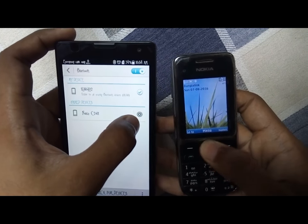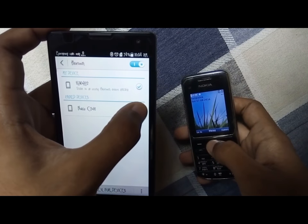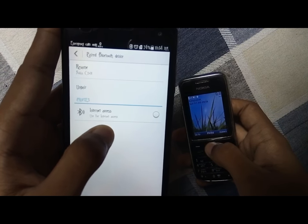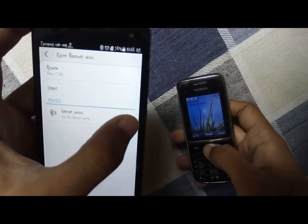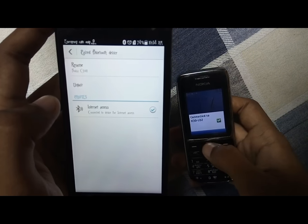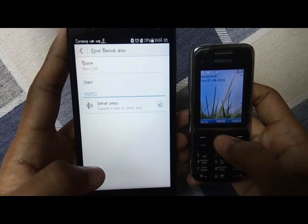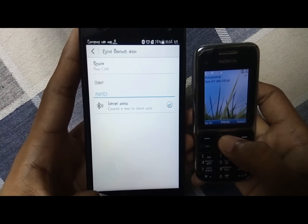Here you can see a little option appears on the Android phone — click it. Here you can see 'Internet Access' — enable it for internet access. The two phones are now connected, so the setup is done.